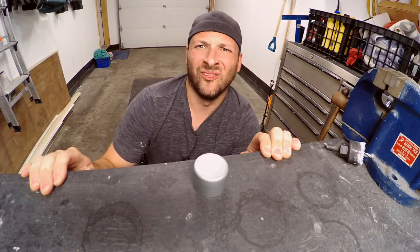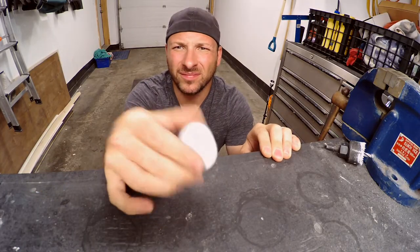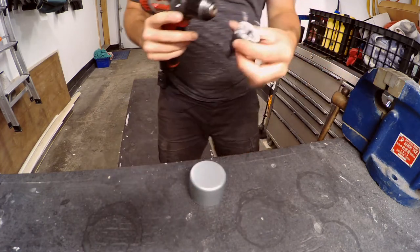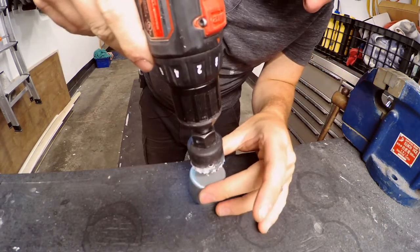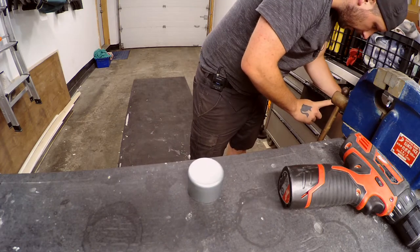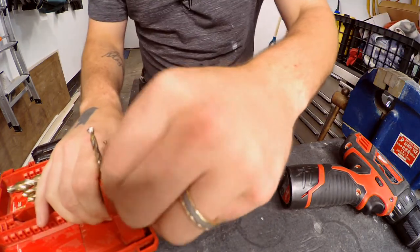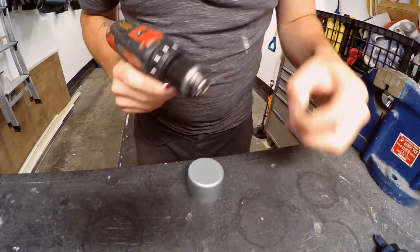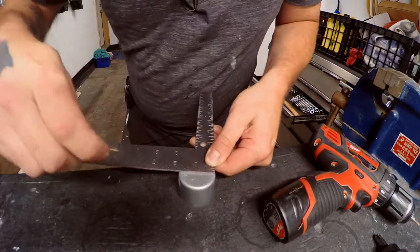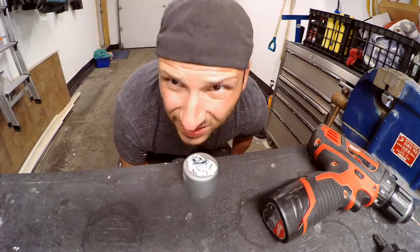I gotta cut this into a circle, so adequately sized — here's hoping for the best. I'm gonna use my drill and a pilot bit down there. Too weak to even pull these out of here. I'm gonna do a pilot just to make sure we're in the center. Not even close — at least we know where it's not.